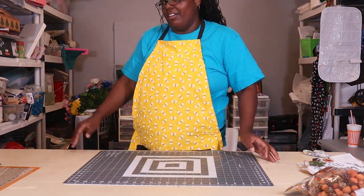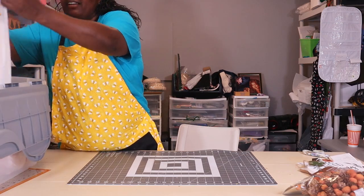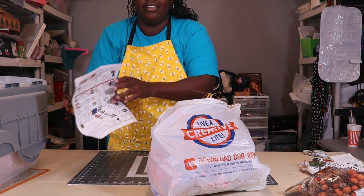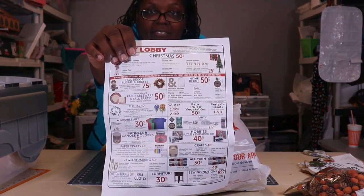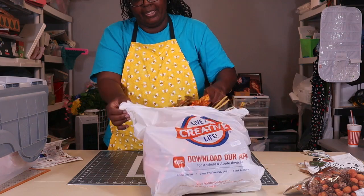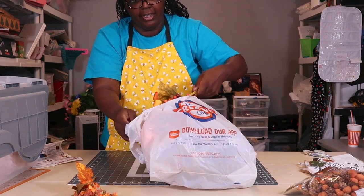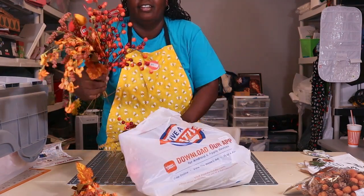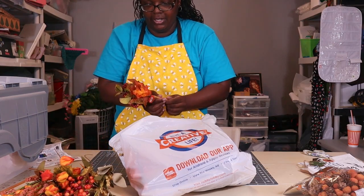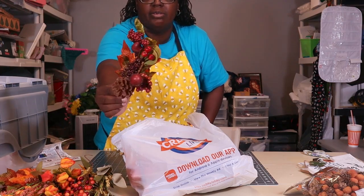Here are my crates — brand new, never opened since I stored them. Here's the first one, and my big one down here that's stuffed full. Look at all this fall stuff — all on clearance last year at 75% off. Here's some of the floral. I was just at the store looking at floral thinking I wanted to get some, then I remembered to check what I already had. And I picked up all of this at 75% off.